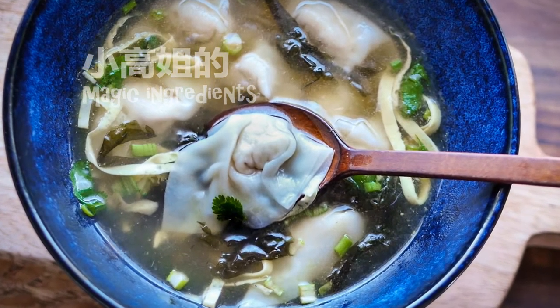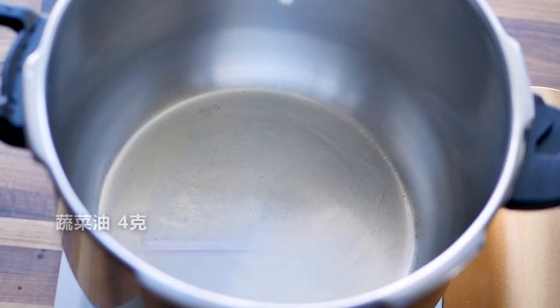Hi everyone, welcome back to Gao's Chinese cooking. Today we're gonna make some wonton soup.